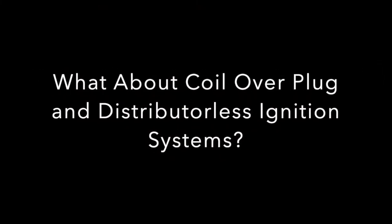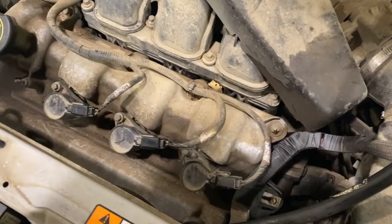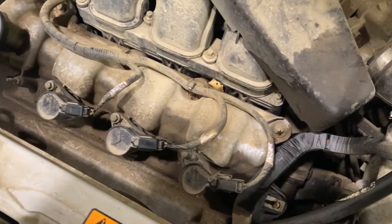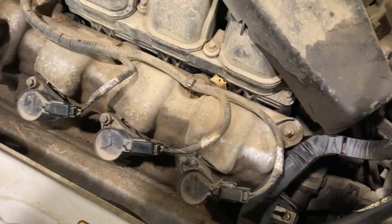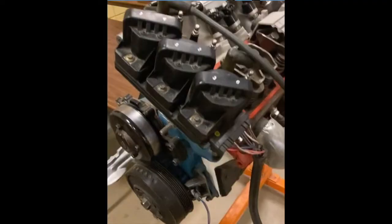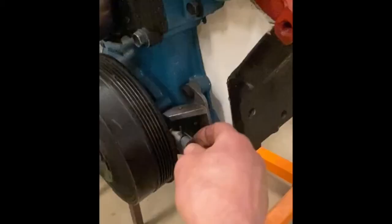What about coil-over-plug or distributorless ignition systems? Fundamentally they work very similar to regular electronic ignition systems. They'll have an electronic control either in the ECM or a separate ignition module, and they'll use crankshaft sensors or camshaft sensors to trigger the circuit to fire the ignition coil, which then sends the spark to the spark plugs.